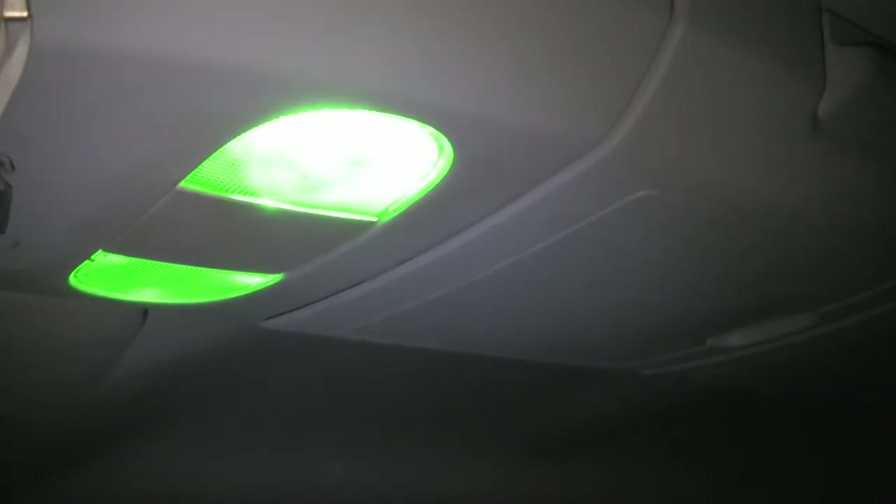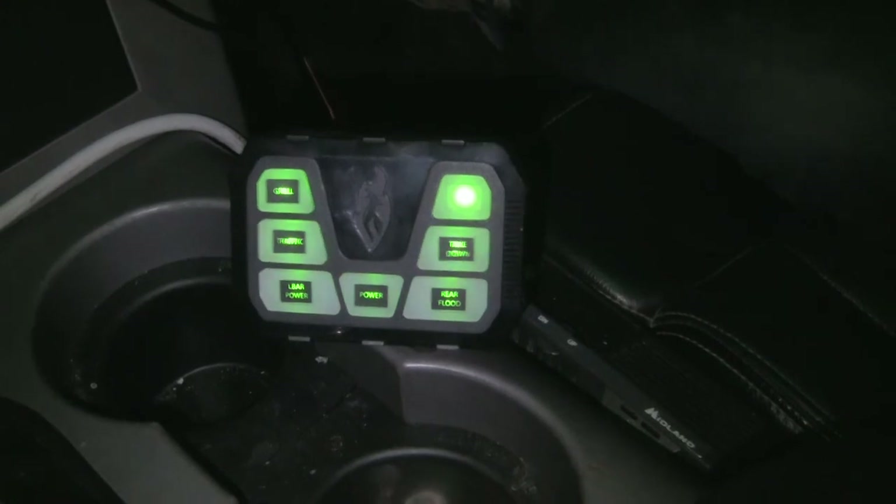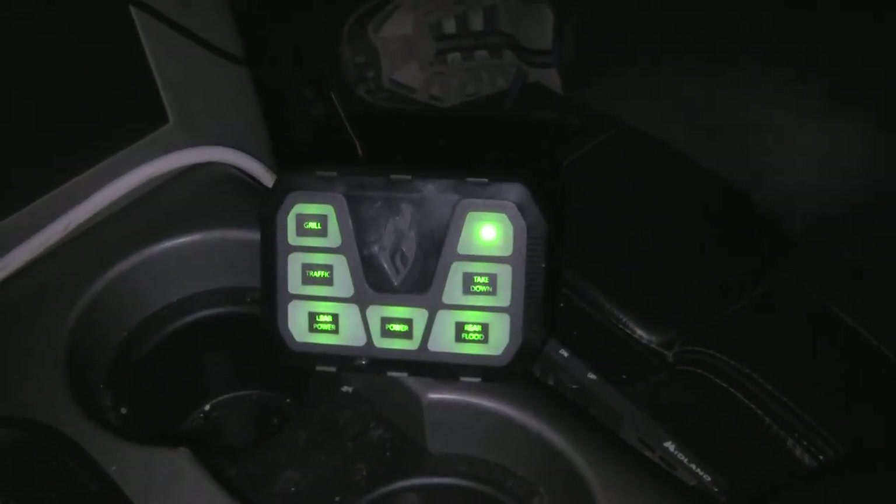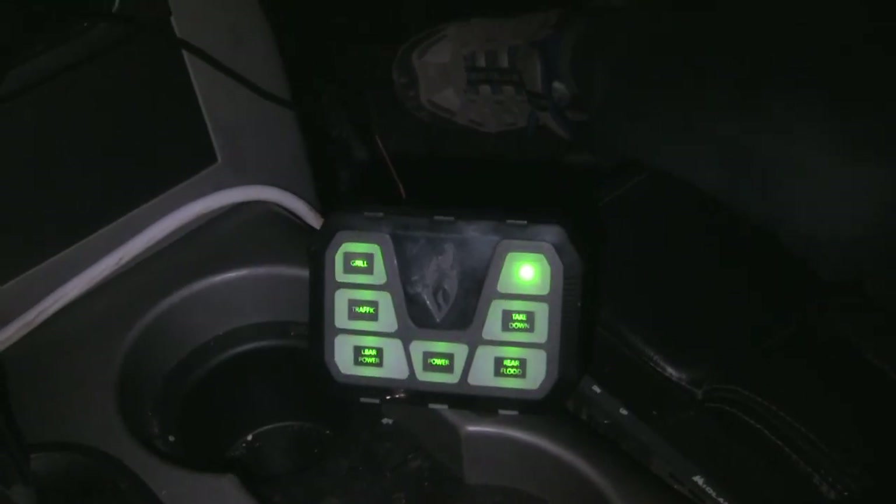The nice thing is my interior lights are green and this controller is green, so it matches — which is really cool. Like I said, it's gonna make things a heck of a lot better and I'm looking forward to it.